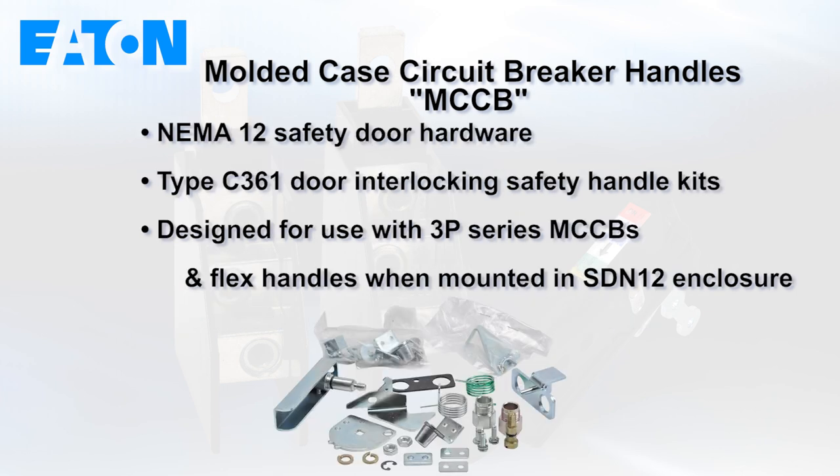Another great addition to Eaton MCCB accessories is the NEMA 12 safety door hardware. These are type C361 door interlocking safety handle kits designed for use with 3P series MCCBs and a flexible handle when mounted in an SDN 12 or equivalent enclosure.